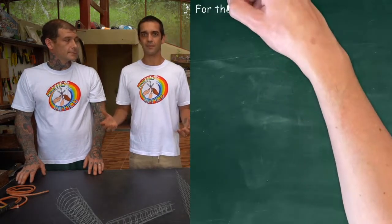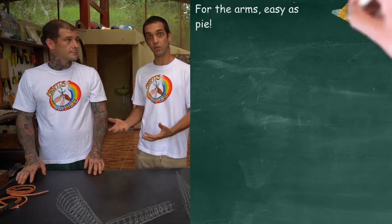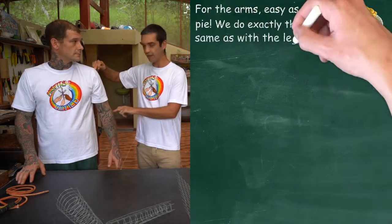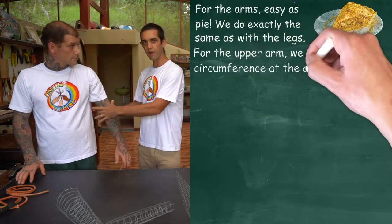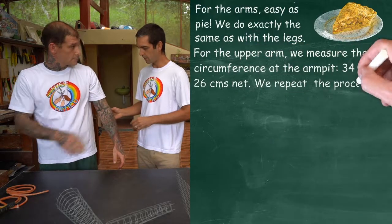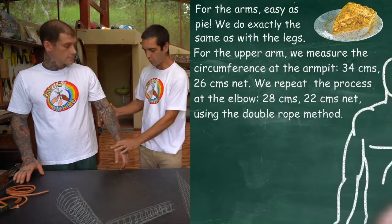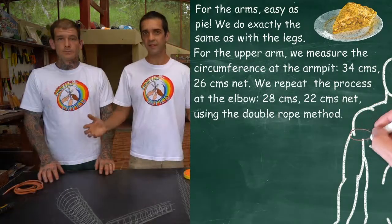Now we're going to show you how to do the arms. For the arms, exactly the same process as what we just showed you with the leg. We're going to take the measurement of Adam's arm — the distance from his shoulder to his elbow for the length, and the circumference from the widest part right to the narrower part where the arm connects with the elbow. And once we have that measurement, we're going to take the measurement for the forearm — the part where it connects with the elbow all the way to the wrist — the circumference and the length. So let's take our measurements.